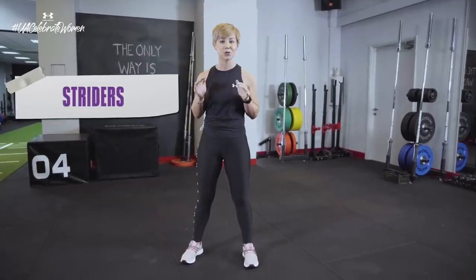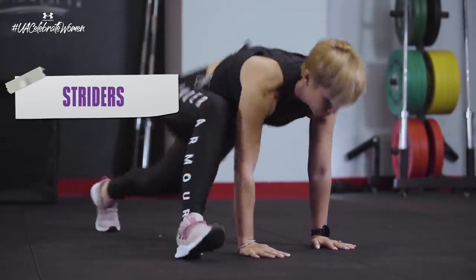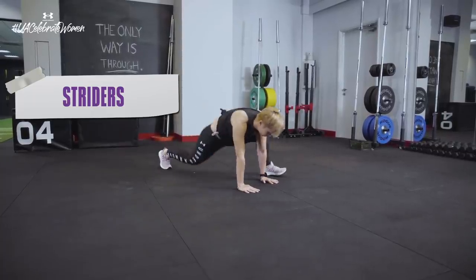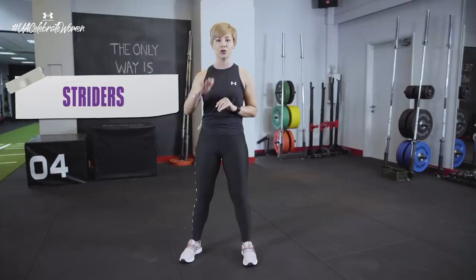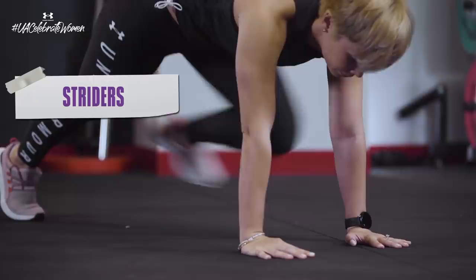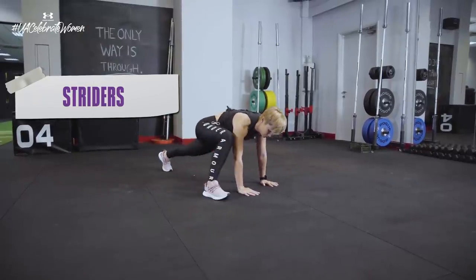The third exercise is a strider. Get down into a push-up position, then bring one leg up by your hand, then jump in to change position, and keep jumping for the 20 seconds. Make sure you keep your bum nice and low. If you feel like you need a little bit of a break, then the regression is to simply walk into the position nice and slow, but don't stop.